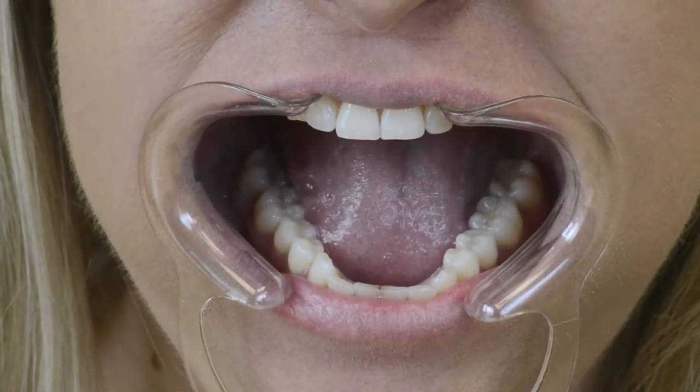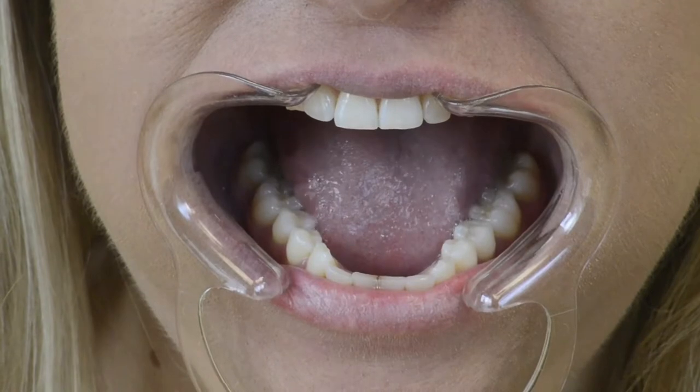Drop your jaw to open your mouth as wide as you can. Tilt your head downward to expose the top of your lower teeth to the camera. Make sure the camera can completely see your lower back molars. Remember to use the flash on your camera to fully light the back of your mouth.